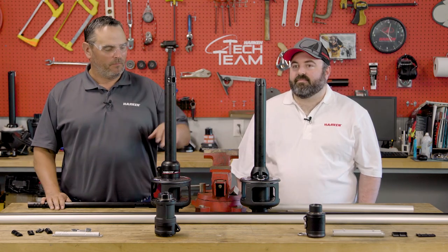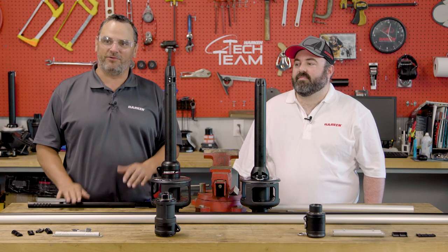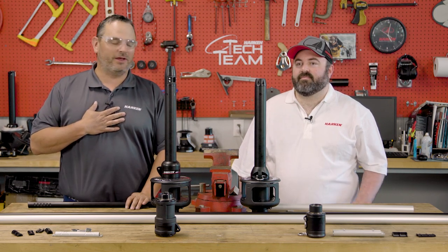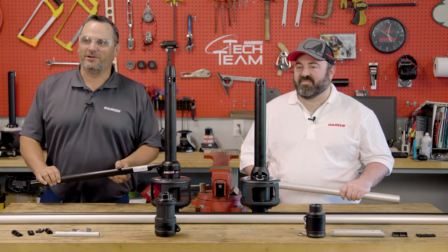There you have it — Mark IV Ocean and Mark IV: how they're similar and how they're different. I'm Neil Evans with the Harkin Tech team. I'm Jeremy McMahon. Let us know if you have any questions and we're out of here.